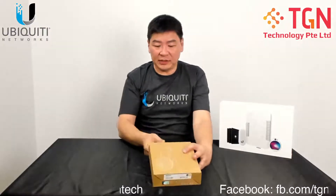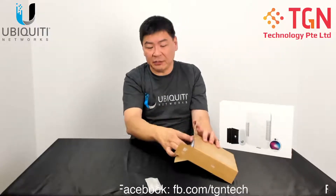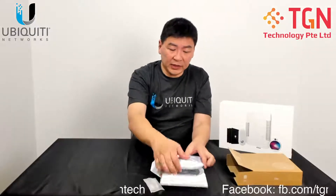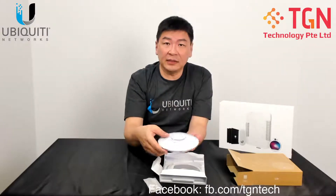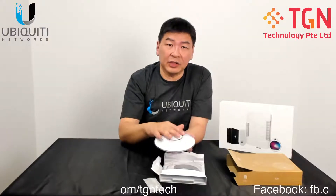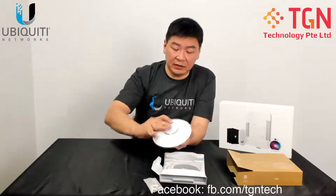Let's open up the unit and see what we have. Over here you have a packet of screws, as usual, as with all Ubiquiti APs. Let's pull up the unit. We can see the AP comes with a protective cover. From here you can see the size — it's the same size as the Nano HD. For those who have a Nano HD and thinking of upgrading, or if you have skins for the Nano HD, you can reuse the skins on this particular U6 Lite. All you have to do is just remove the plastic that comes with it.